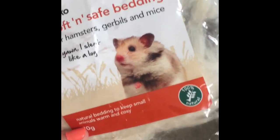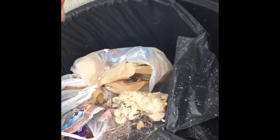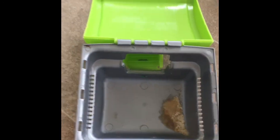What I need is special hamster bedding — hamsters, gerbils, and mice all use this. We're going to take out all the dirty things. That will not come off, so we're just going to use the rest of this up and put it in there so it can be nice and comfy.